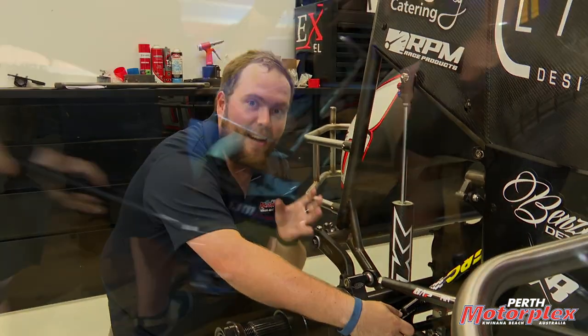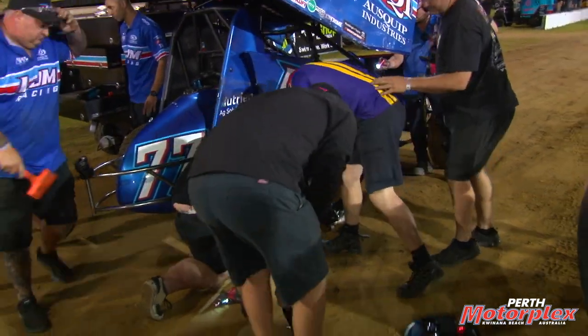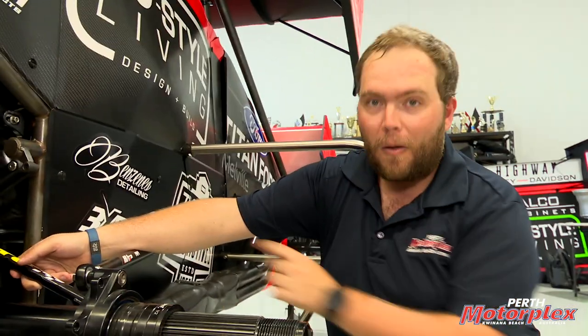So next time you see a team frantically trying to change a Jacob's Ladder in the back of the car — the driver's hit something and they're trying to get it fixed so he can get around the racetrack without the rear end walking all over the place — or they're even hoping the driver can just handle the car without the ladder in at all.